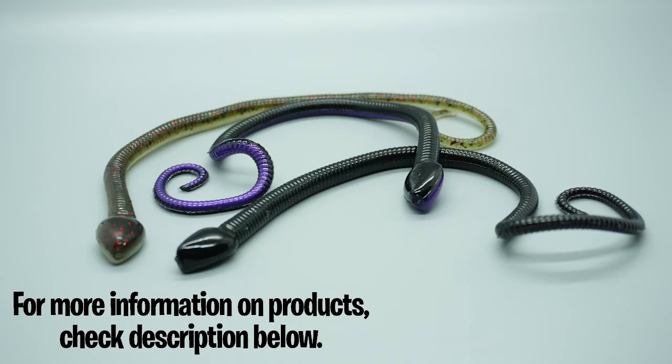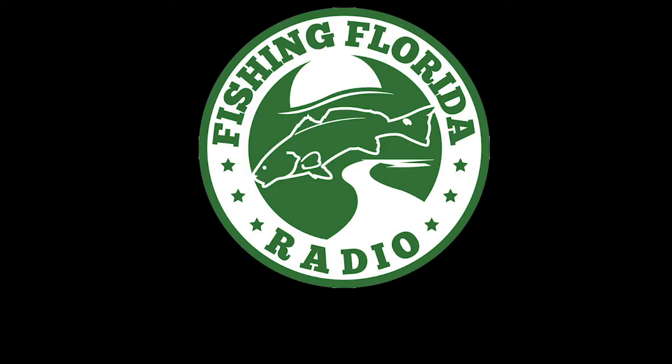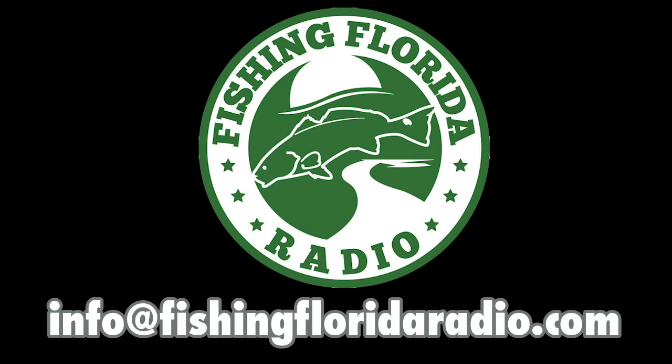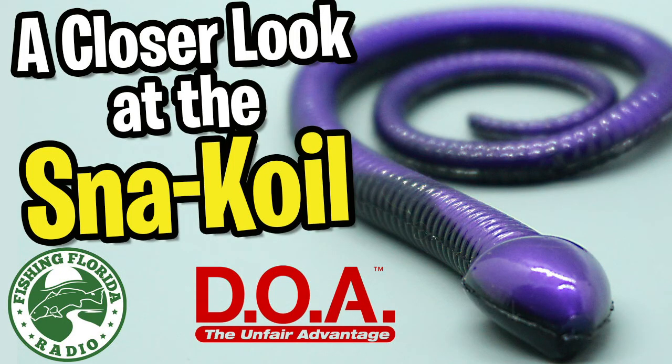If you want more information, check out doalures.com. Of course, you have to like us, subscribe, and be part of the Fishing Florida Radio family. We have prize packs. Send us an email at info@fishingfloridaradio.com or go to our Facebook page at facebook.com/fishingflorida. Thanks for checking out a closer look at the DOA Snake Coil. Remember, take a kid fishing, get your fish on, and we'll see you soon.